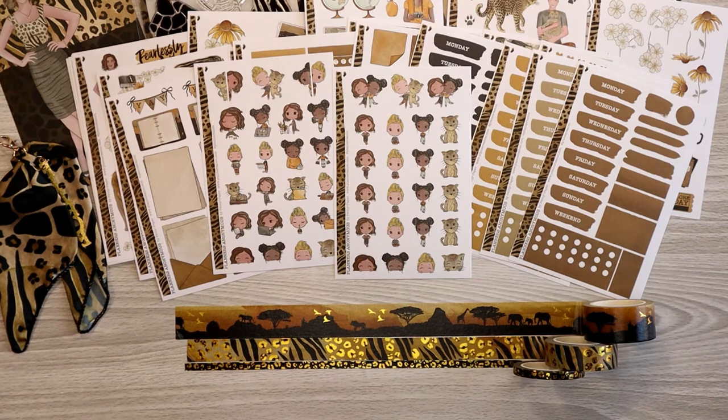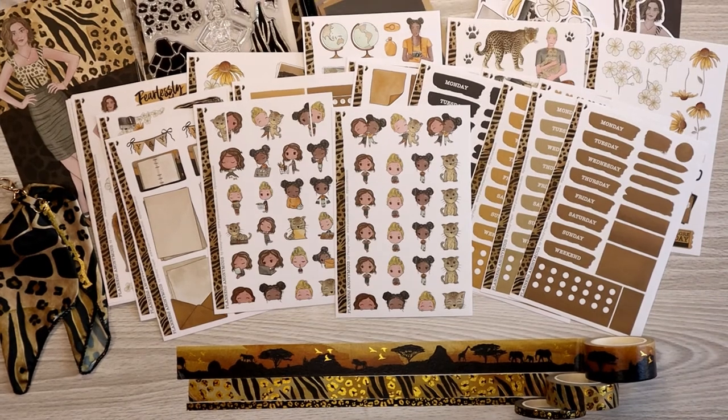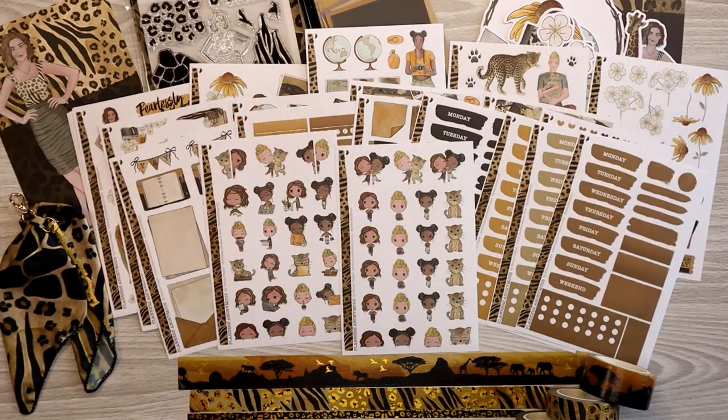That is everything! I hope you like this video and it gives you the information you need to check out Planners Anonymous for yourself. If it does, please consider liking and subscribing. Thank you!